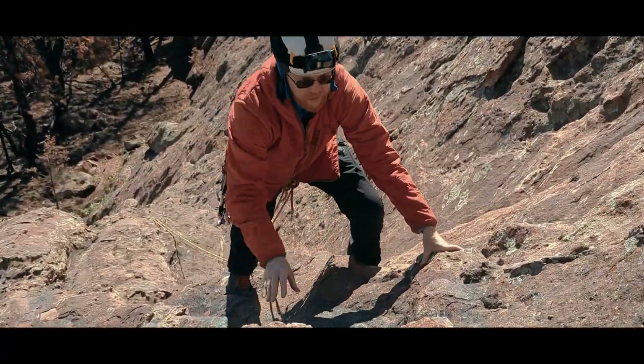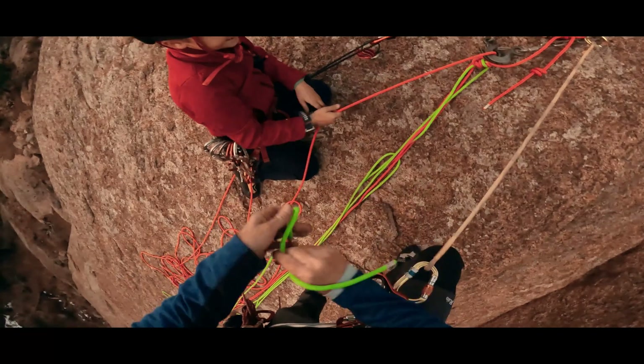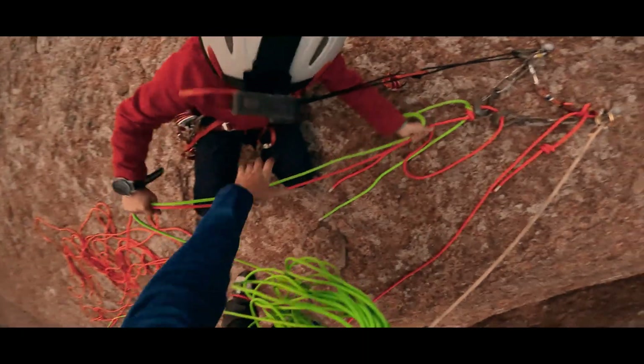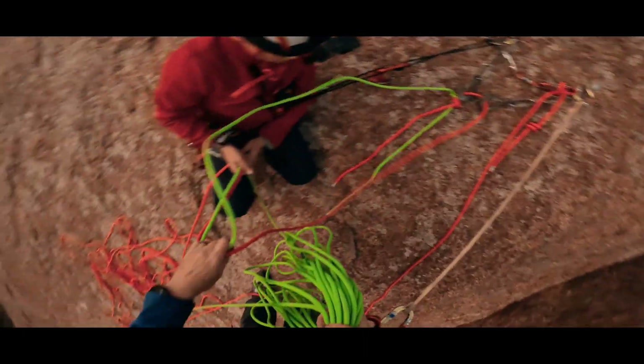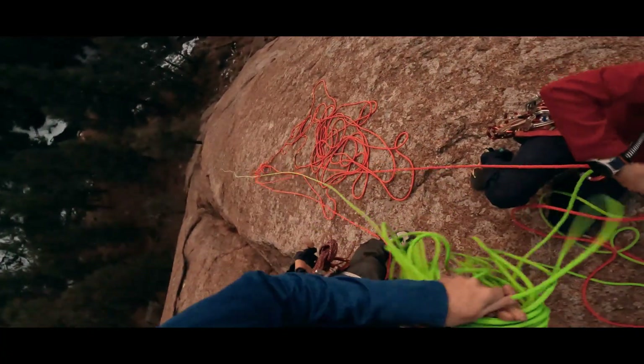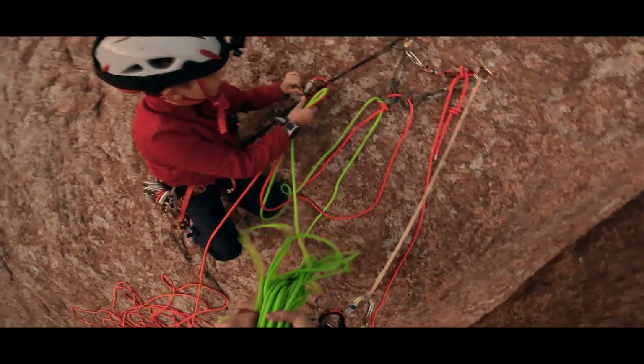Hi there, I'm Jason. When we rappel, we want knots in the ends of our rope so that we can't rappel off of the ends. But every year, there are several accidents because climbers either don't want to or forget to add in those knots. Today, we are getting into a rappel transition that can help, but it's different than what most of us are used to, and different or new always comes with its own risks. For this method to make sense, let's talk about rappelling off the ends of our rope. We can't fix not wanting to tie those knots with a new system, but we can address forgetting to add the knots.